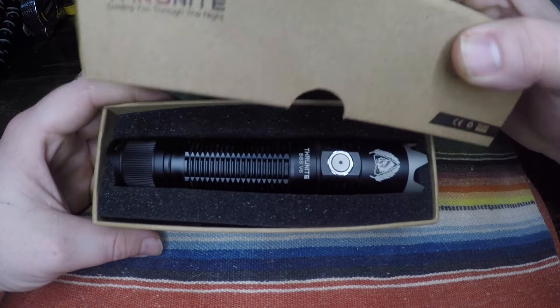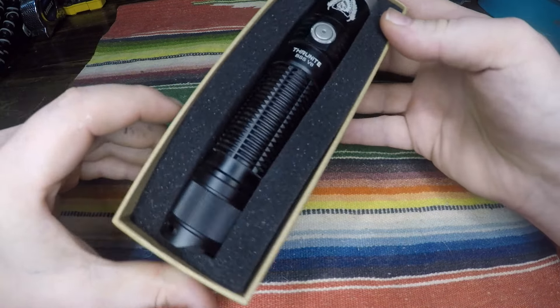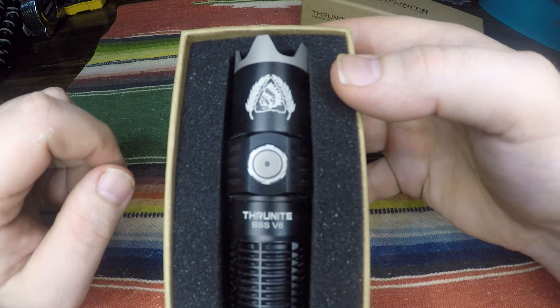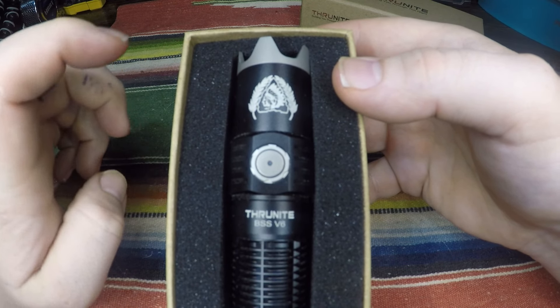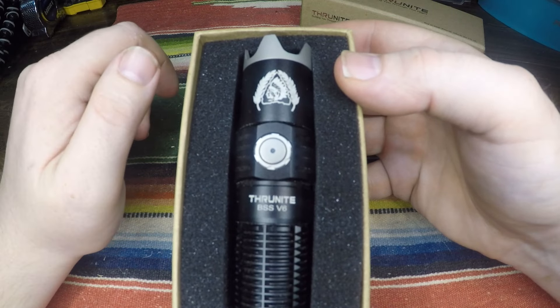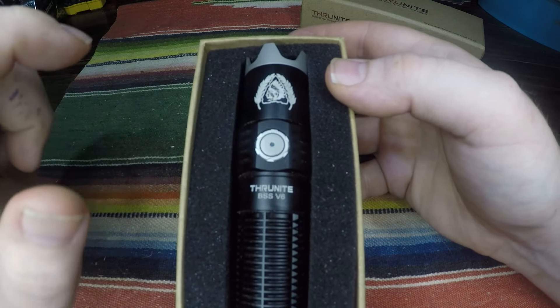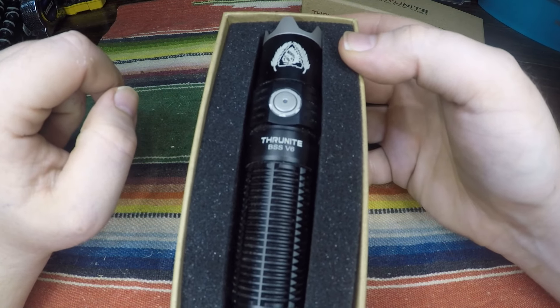Okay, so opening the box you have your flashlight here. I really like that logo — it's like an Indian head with feathers on the sides. Then there's this nice clicky button here to change your brightness modes.